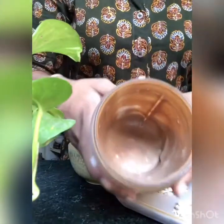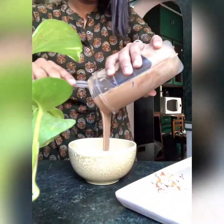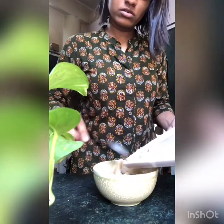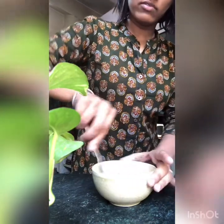So as you can see my ice cream is blended and ready. I'm just going to take it out into this bowl, add my chopped nuts to it, and just mix it one or two times so that the nuts are evenly distributed.